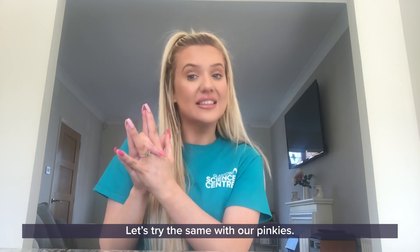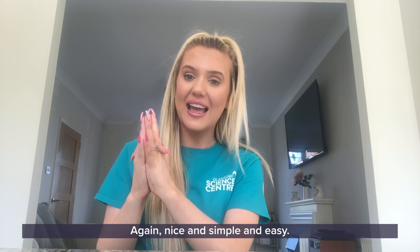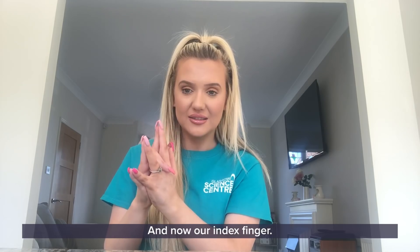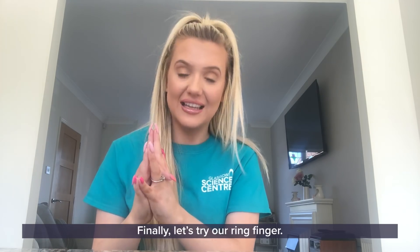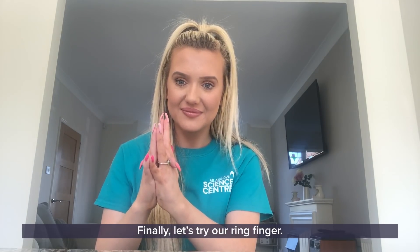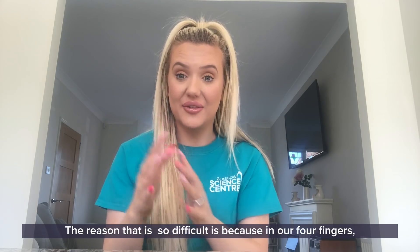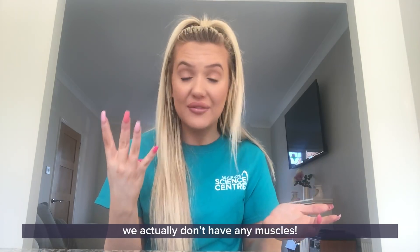Let's try the same with our pinkies. Again, nice and simple and easy. And now our index finger. Amazing. Finally let's try our ring finger. It is so difficult — I can't do it!